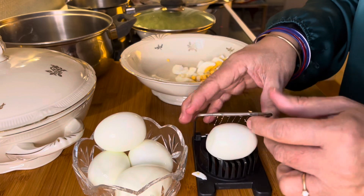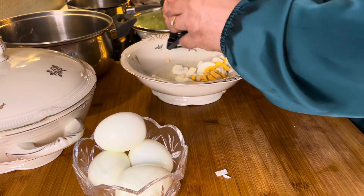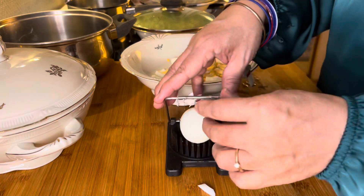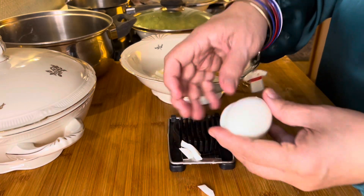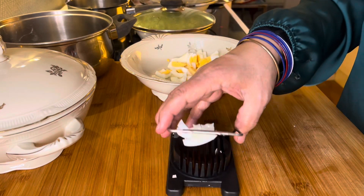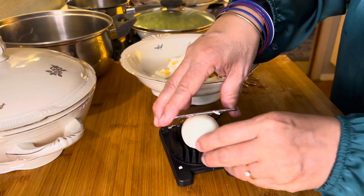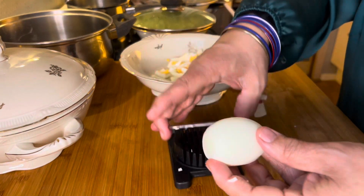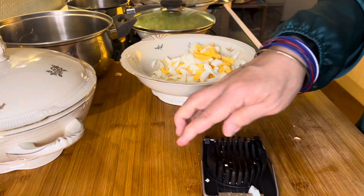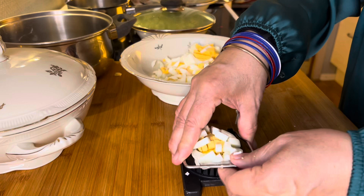It's just one dish but there are many ingredients to make it delicious. That's how we cut the egg — first like that, and then cut in two like this. At least it's simple and easy.